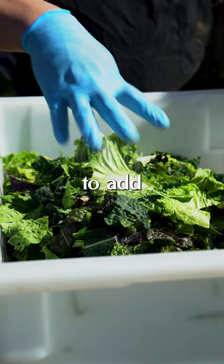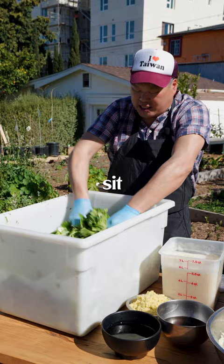The first step is we're gonna add some salt. You really want to get in there, massage it, work that salt in, break down those fibers. We're gonna let it sit and let that salt permeate.